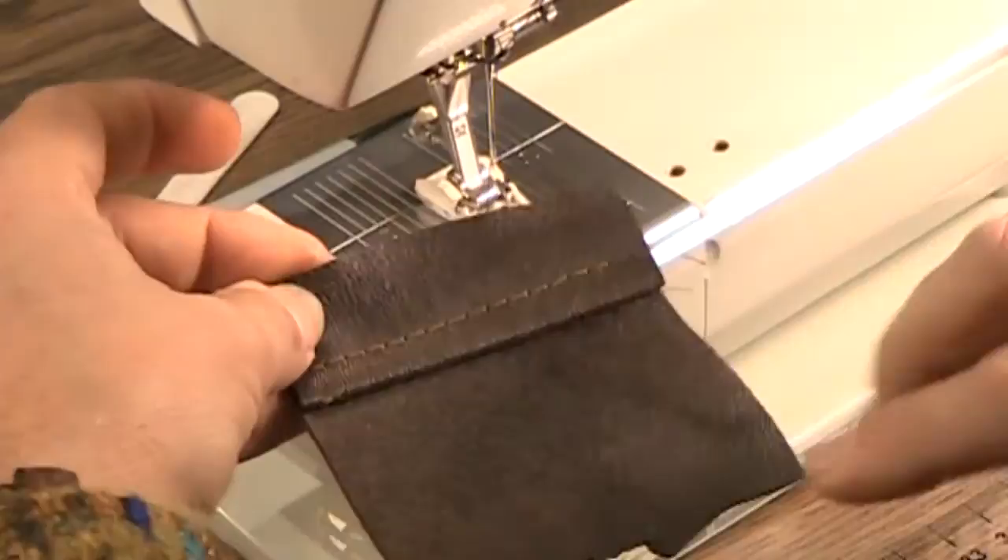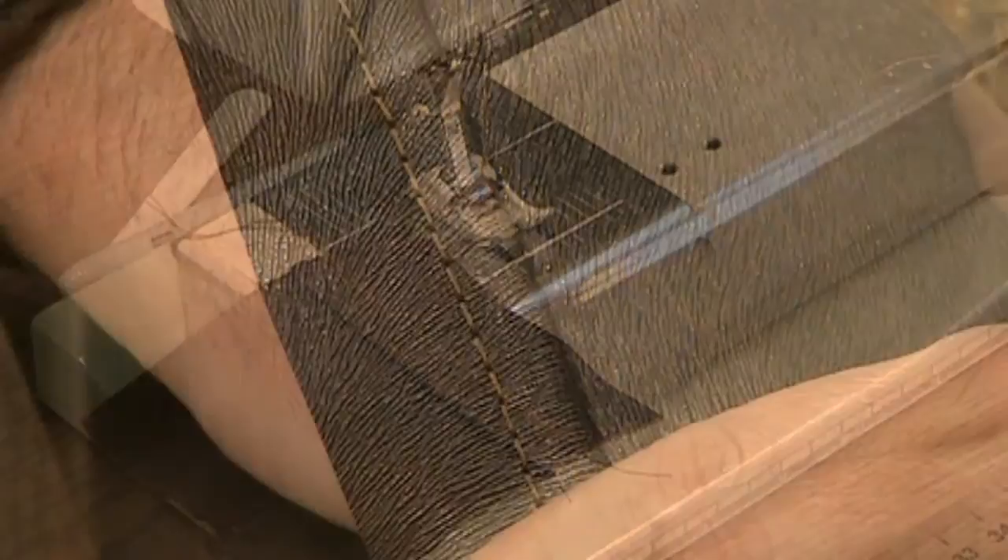So this dispels the myth that you cannot sew leather and faux leather on a household machine. As you can see, the stitch is absolutely beautiful. Now as you've seen, we have dispelled that myth that you cannot sew faux leather and leather on a household machine, as Christopher and I were talking about earlier.